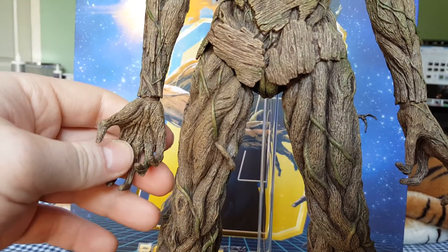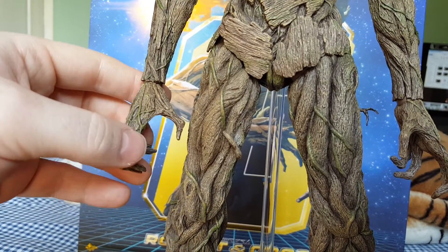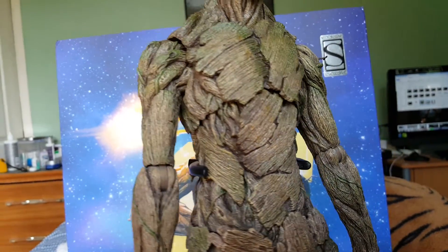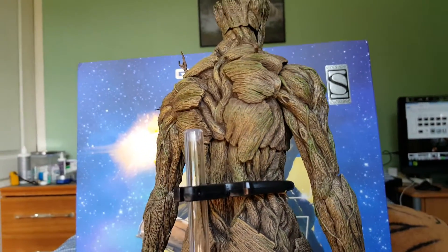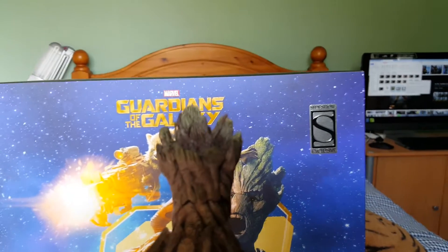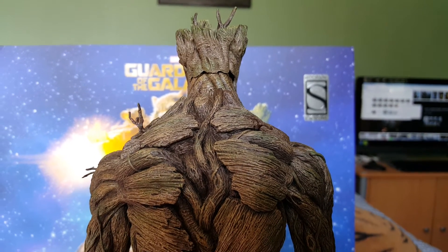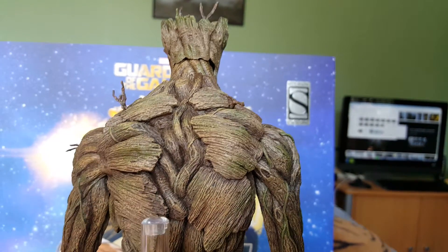These are the twin pack exclusive hands - they're just more dynamic, and these are the ones I'm going to show on the figure rather than the bendy ones from the single pack. I'll turn him around so you can have a look at the back - I haven't got him on the turntable today because he'll probably fall off, he's quite heavy and quite tall. I'd expect he's roughly about 17-18 inches in height. You can see the detailing on the back as well - it's got tree-like vines running down his back to act as his spine.